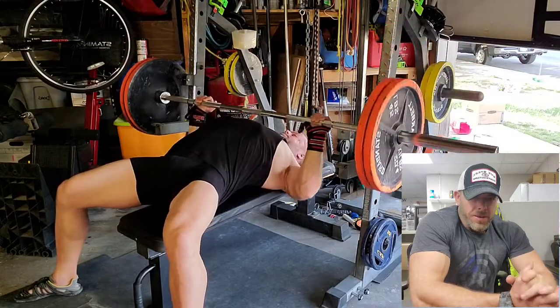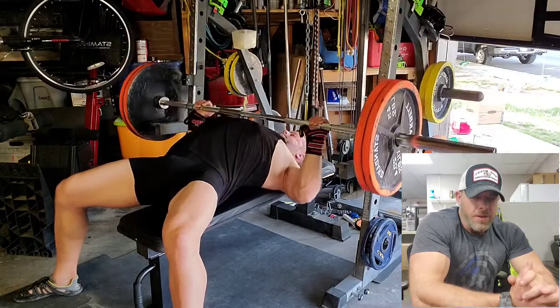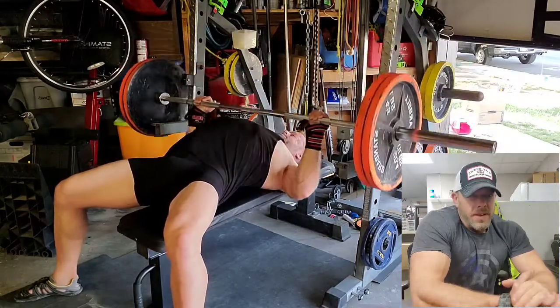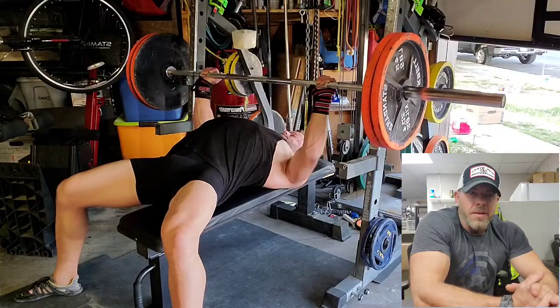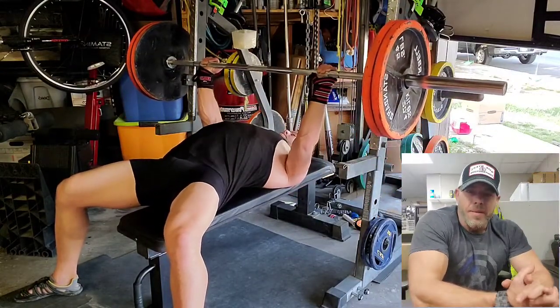Right off the bat I notice that my shoulders are kind of hurting — nothing major, but I'm noticing discomfort, almost like impingement. My leg drive is not as good. But as far as power is concerned, it's about the same as it would be with an arched back. I definitely have a little bit more power with an arch back, but not significantly more.